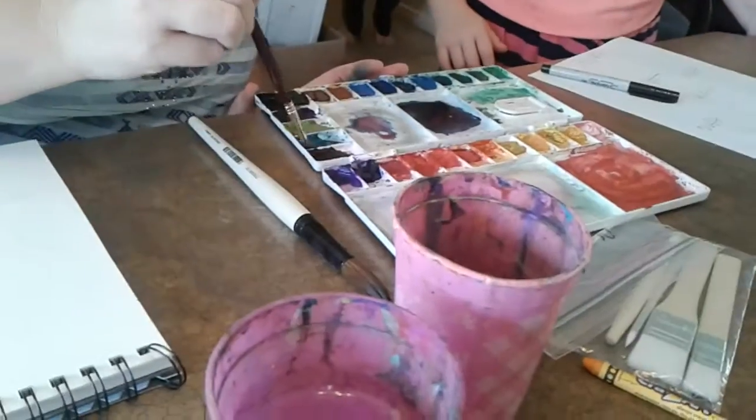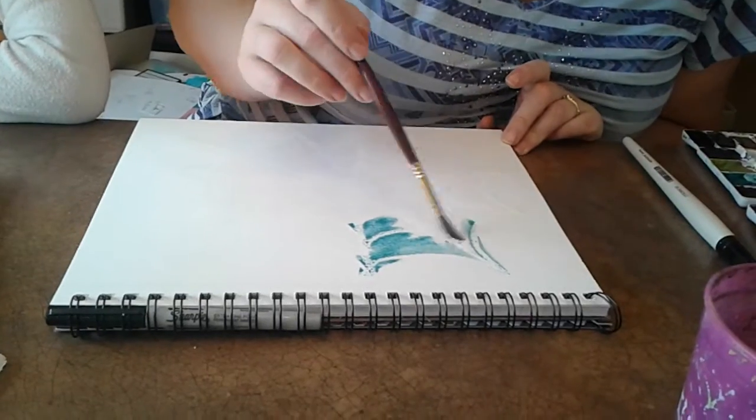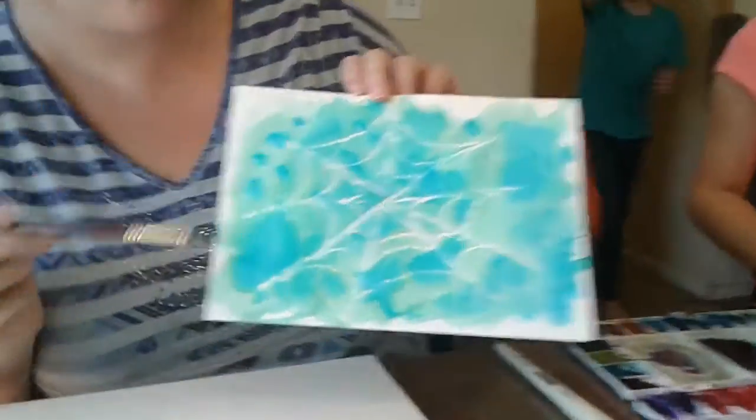Get your color and mix it on the side — get a good amount of color mixed. Then just start putting color on the page. It doesn't have to be any certain way. This one here is Aiden's — he did the whole thing and the cobweb just kind of shows through.